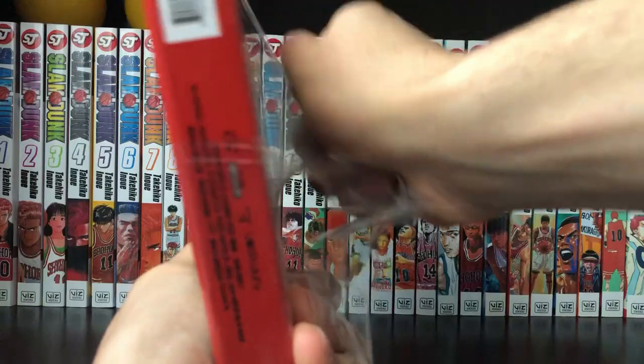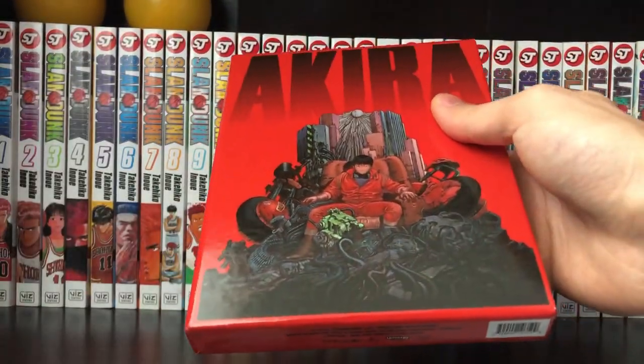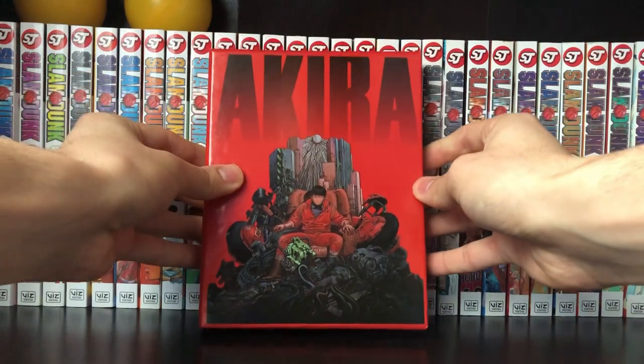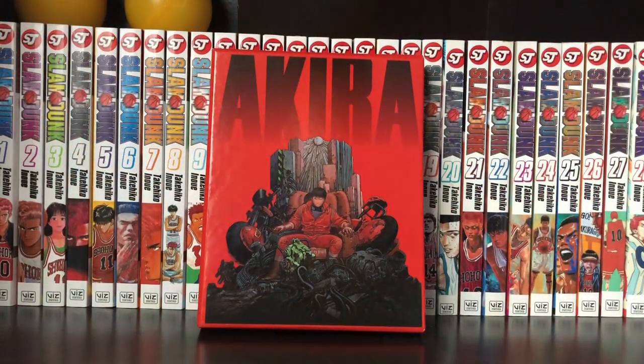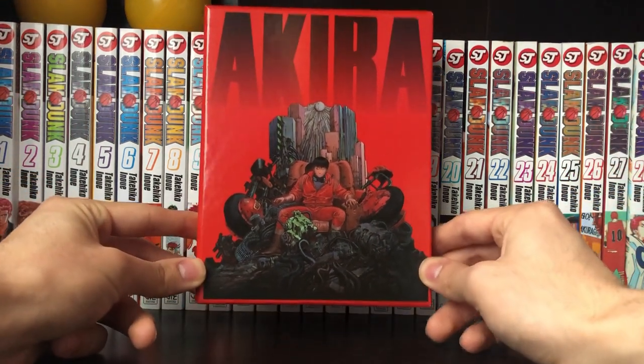I wanted to pick up Akira just because I love the film so much. I definitely think that Akira is something that sort of brought anime to the West, with the huge release of Akira. It was something that people in North America have never seen before. These Japanese filmmakers really know how to make a great film, and Akira is a great film. So it's really nice to see it in a 4K aspect.